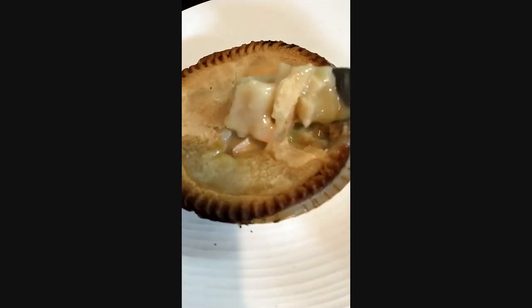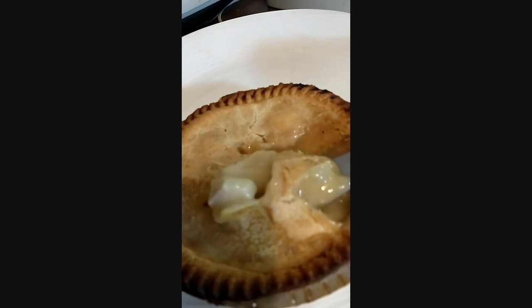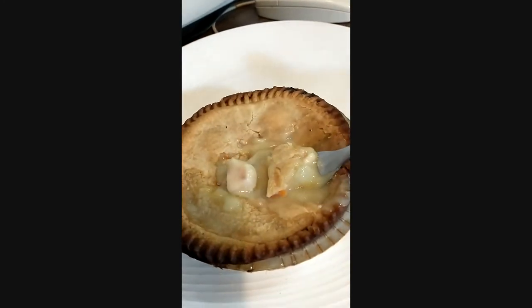Alright, here we go — digging in! See the steam coming off of it already? That means it's probably gonna burn me. Got a little chunk of everything there. Steam rolling off of it.